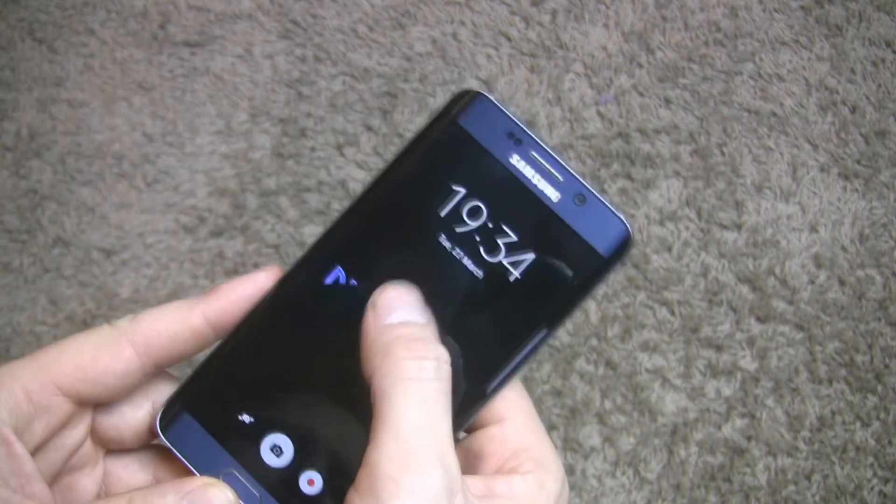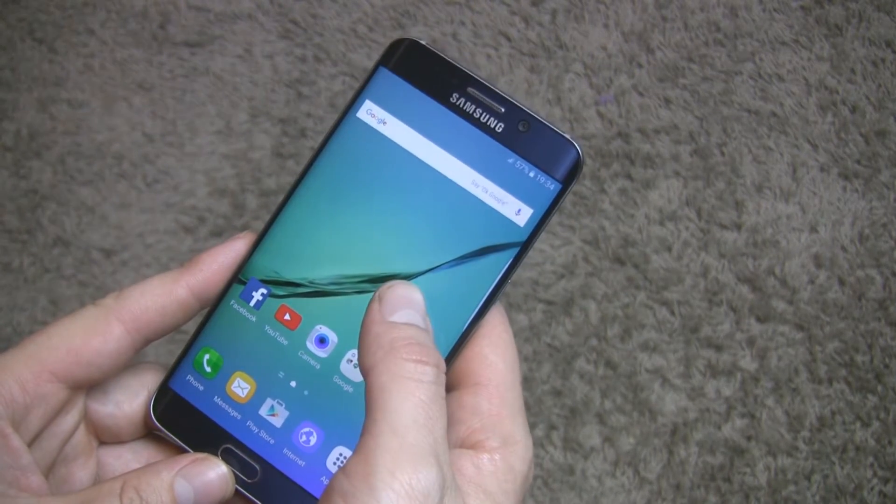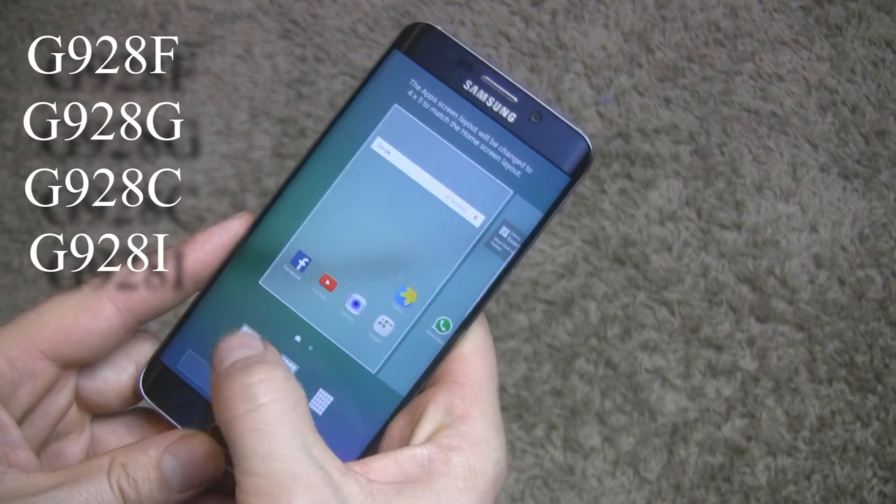Audax ROM is what everybody have been looking for. It's available for many models: G928 F, G, C, I and T.